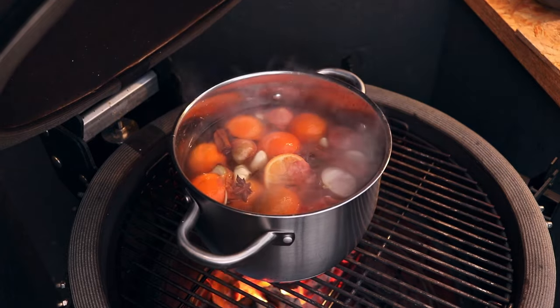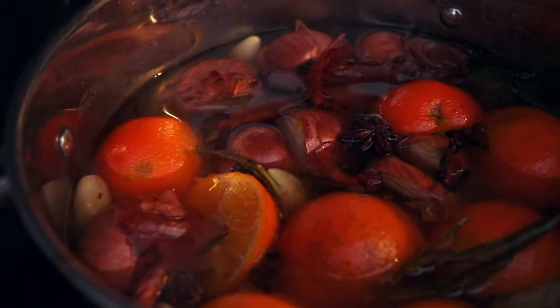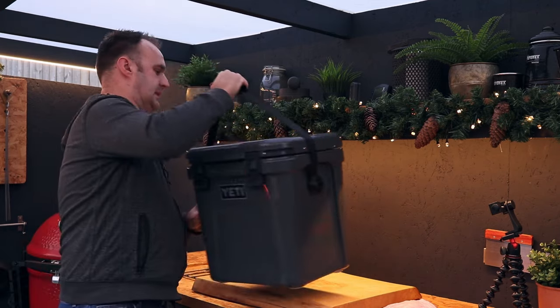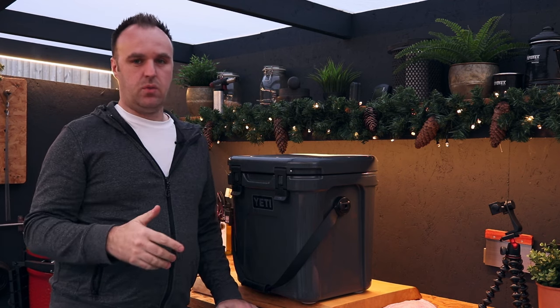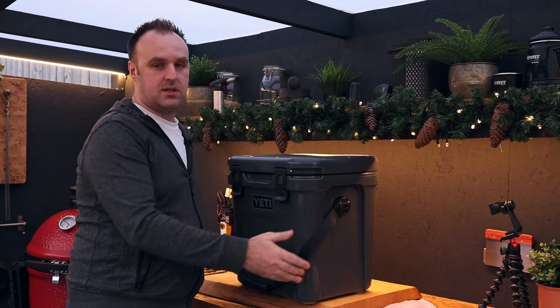Shut the lid down and bring it to the boil. I'm actually going to use a Yeti cooler to brine this in. I do have a big briner bucket, but I'm a bit worried about leaving it overnight being a little too warm, and I definitely don't have a fridge big enough for it. So I've loaded this with ice — the hot brine will go into that.